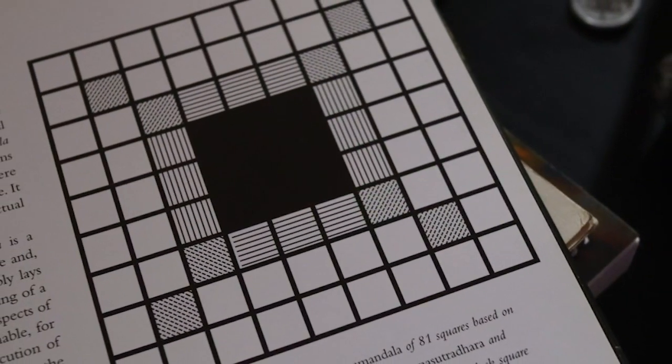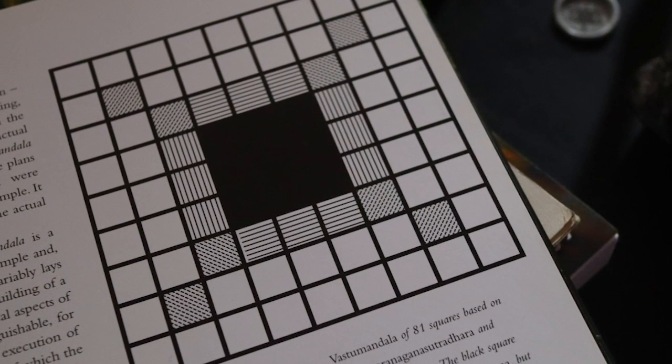It says: yantra — instrument, tool — a geometrical diagram believed to possess mystical powers and employed as a tool to help in meditation. All deities have their specific yantra into which they descend. So this is a diagram that pulls down spiritual energy from the cosmos, basically. And this is the foundation for temples. I was showing you that the black square in the center of the diagram represents the void that's bringing down this energy. So I want to correlate that to music.